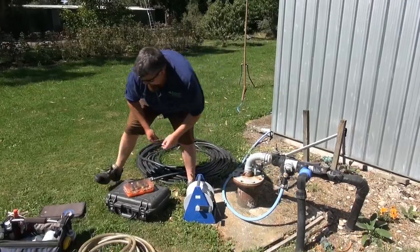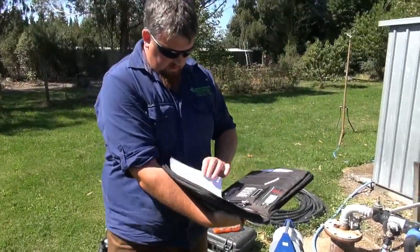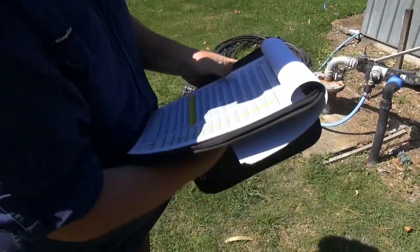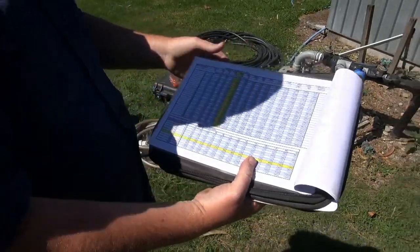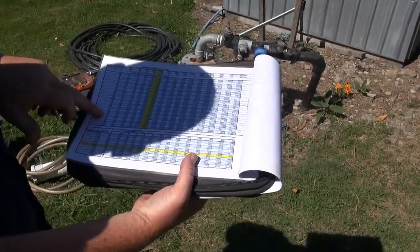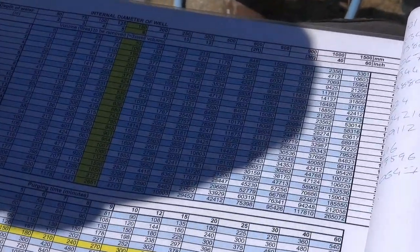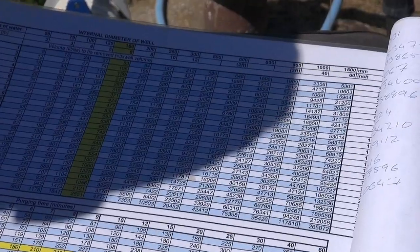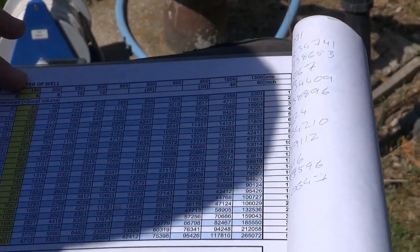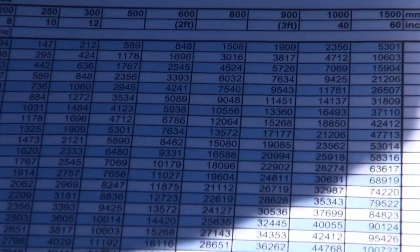What I find useful when you're out in the field is to have a form such as this with all your calculations already done. Say you had a 20-metre deep well and the water level is 10 metres — nice and easy calculation — you've got 10 metres of casing filled with water. Then you've got your diameter: say it's 150 mm, just go across and you need to pump out 530 litres of water.